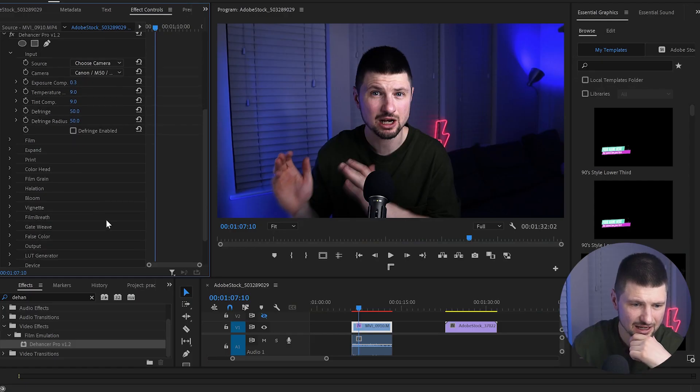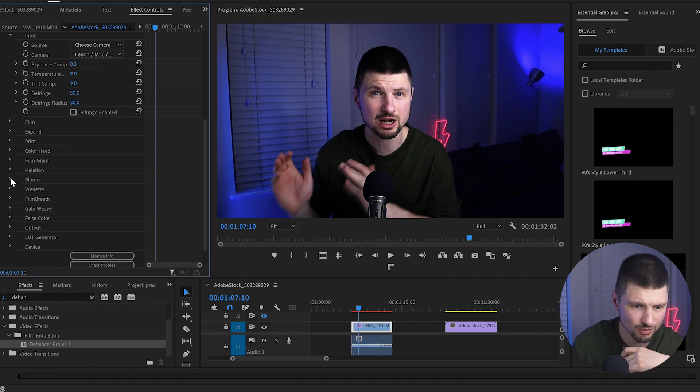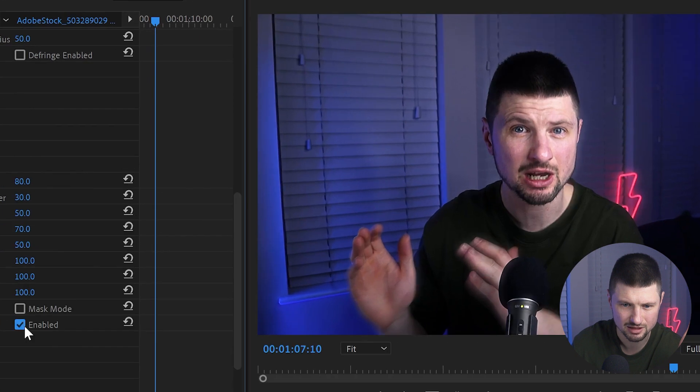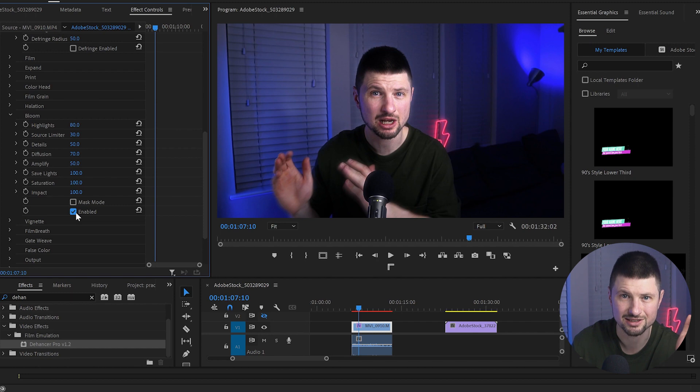The next thing I'll do is go to Bloom and enable the effect. You can barely see it at first, but my face is glowing a little bit. I'll increase the impact so you can see it better. When I disable and enable it, just look at the lights at the back — it gives you this dreamy, bloom look. That's what the effect is called: Bloom. That's the first example of how simple color grading can be with the plugin.